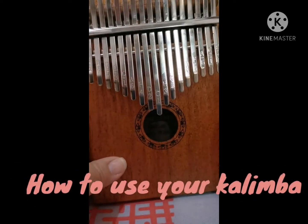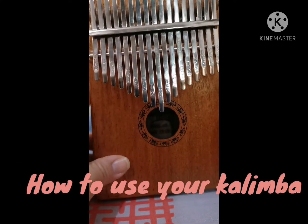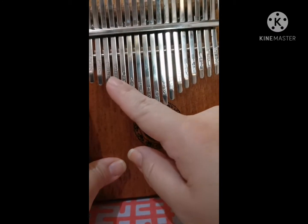So how do you play the kalimba? First, you have to familiarize yourself with the finger tabs. As you can see, there are letters and numbers that are engraved on the finger tabs.